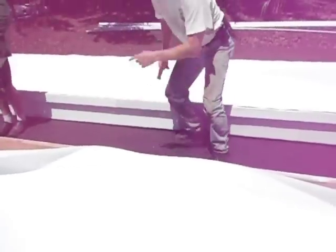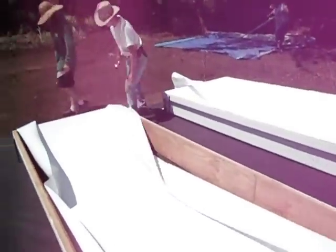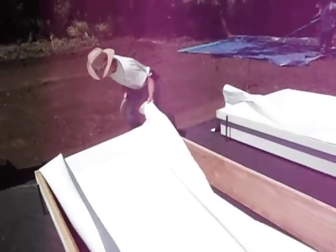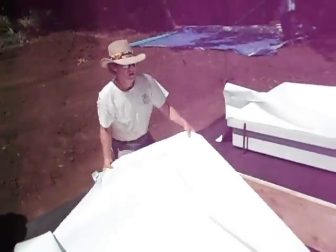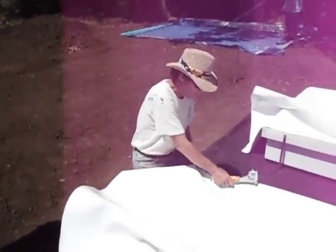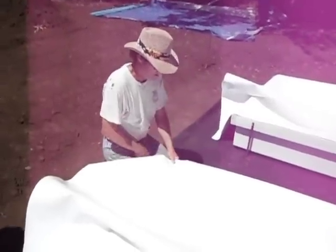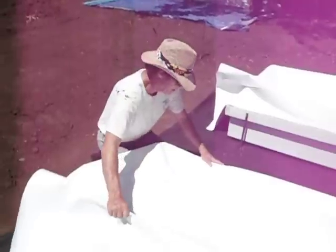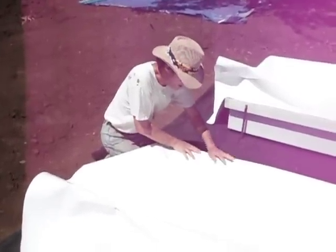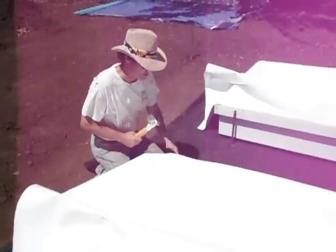Now I'm going to go to one end of the trough. I'm going to grab the liner by the edge, and again I'm going to make the edge of the liner even with the edge of the 2x4 here. At that one point where it's even, I'm going to put in a couple of staples. I'll bend it back like this so it's even with the edge, and put in a couple more staples — three more staples.